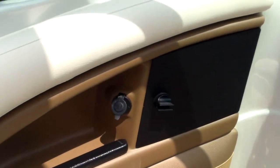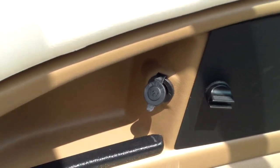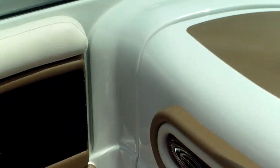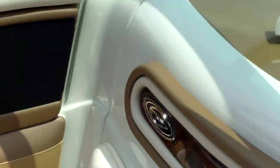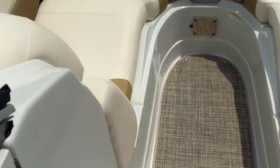On the port side you're going to see a storage niche to keep your wallet and keys. You also have a 12-volt plug to charge your phone. Just walk through here — it's nice and spacious, giving you plenty of room.